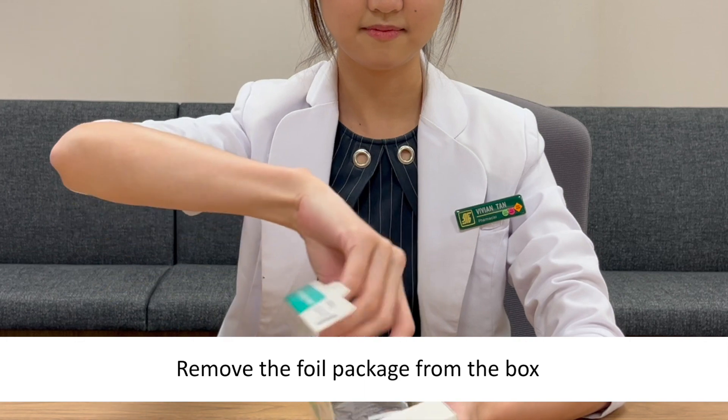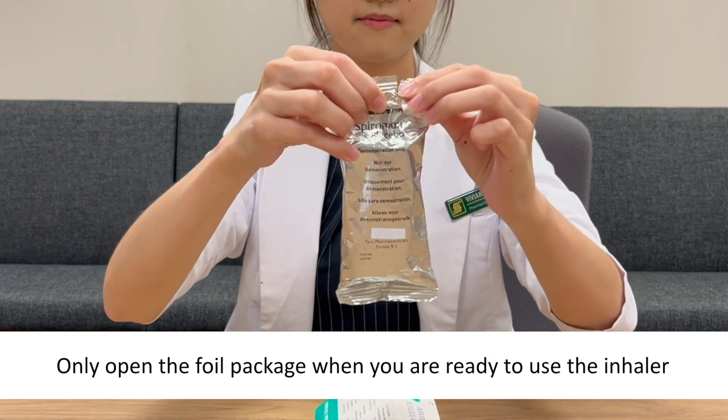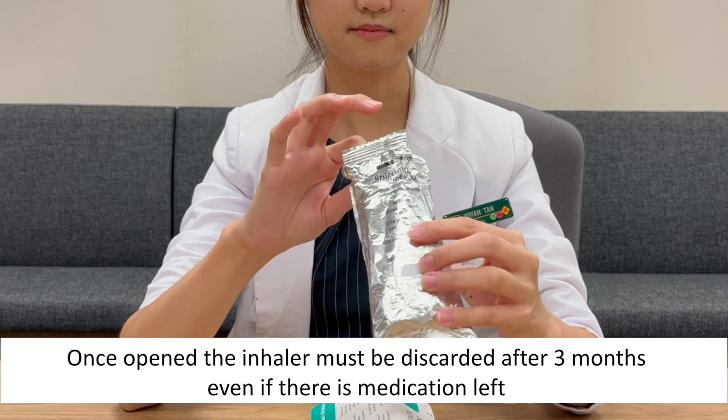Remove the foil package from the box. Only open the foil package when you are ready to use the inhaler. Once open, the inhaler must be discarded after 3 months, even if there's medicine left.